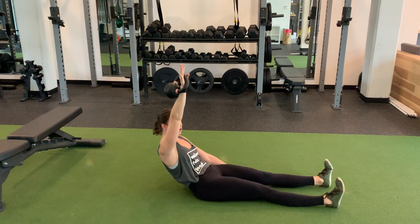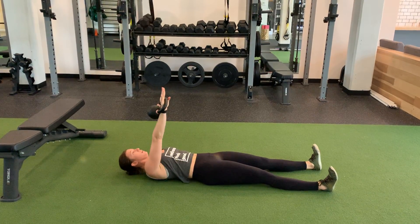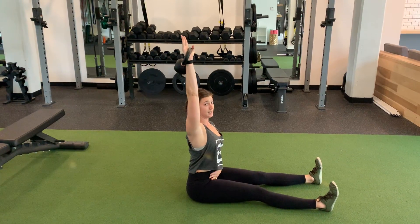Exhale, curl, roll, roll, roll with control. Press it. Roll up. Really controlling that movement, sit nice and tall.